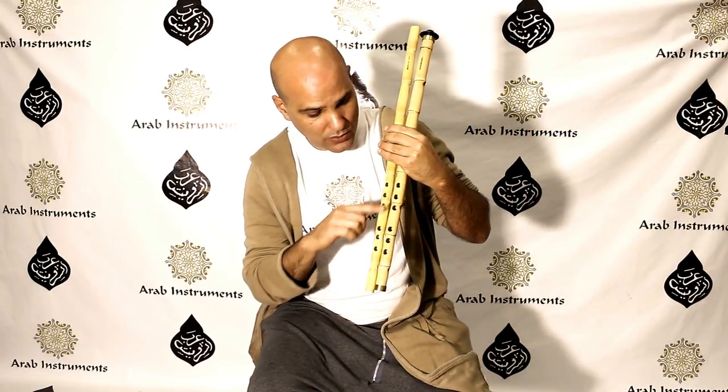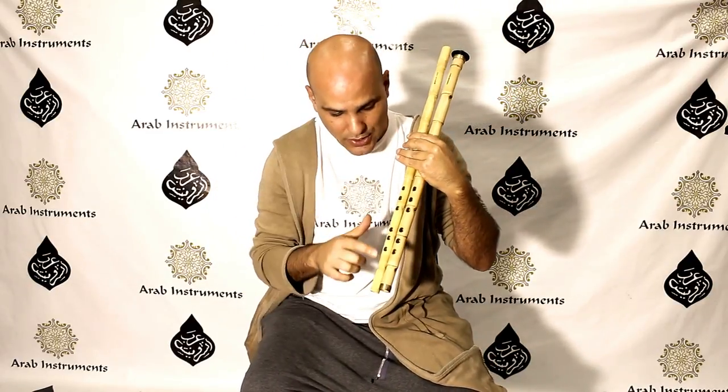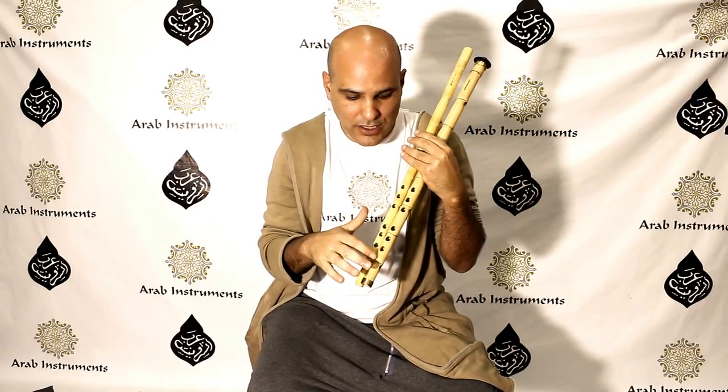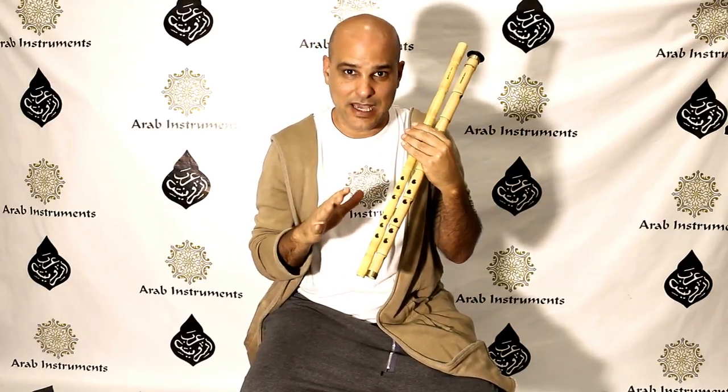Another main difference is the tuning. Look at the holes — they are very much the same, the back hole and the six holes here. But the third degree is a bit different between the Arabic ney and the Turkish ney. In the Turkish ney, the third degree — the sega note — is a bit higher, and in the Arabic ney it is a bit lower. I'm talking about the quarter tone built into the ney, so in the Arabic ney it will be more deep and stronger, and in the Turkish ney it will be a bit more modern and European, but allowing you to play major very easily.